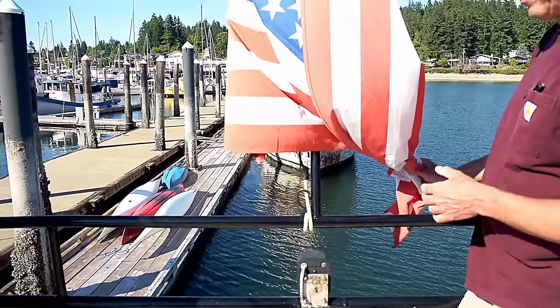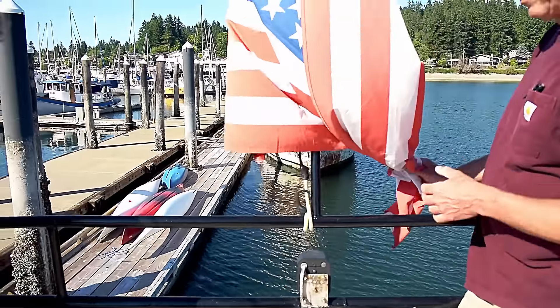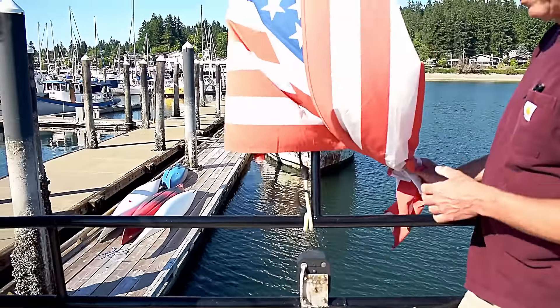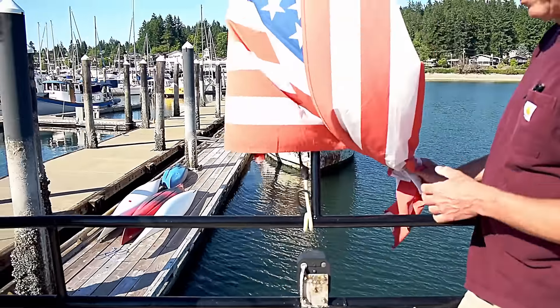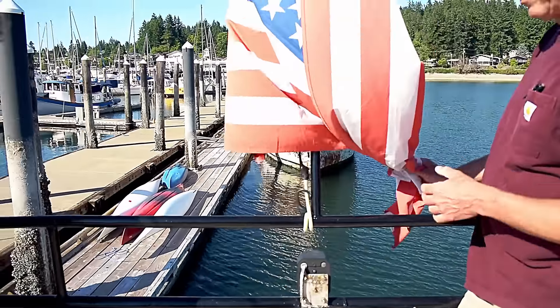Let's go take a look at the wheelhouse. As you just came through, there's the pilot berth — usually when we're offshore that's my bunk. Whoever's on watch can just nudge me. When we're underway we typically fold this down, and behind that it's also a chart table — a nice large area to lay out your charts. Under that bunk I've got charts from complete coverage Mexico to Alaska.